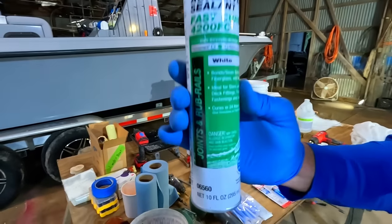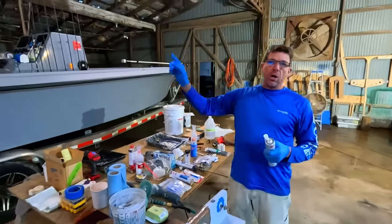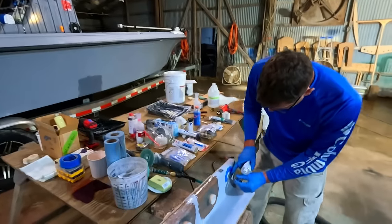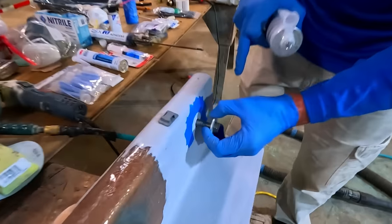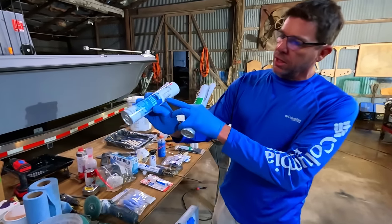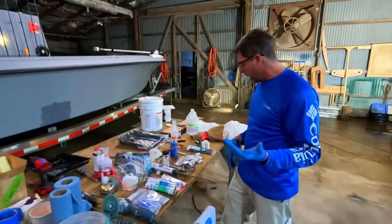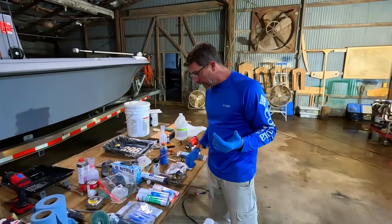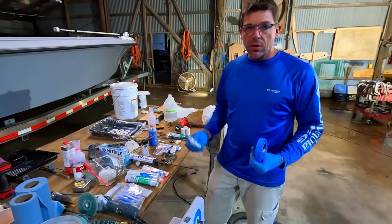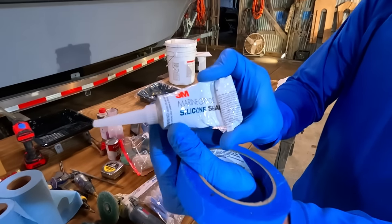4200 is a fast cure — you get cure in about 24 hours, whereas 5200 itself takes several days to start firming up. We actually used the 4200 when we put all of our bronze through-holes in our 29-footer. It works really well for sealing around a fitting. But this stuff, like everything in the marine world, is not cheap — we're looking at about $28, and both 5200 and 4200 are about the same price. What I'm going to do is show you the install process, but instead of using the 5200 I'll just use a little bit of 3M marine-grade silicone sealant.